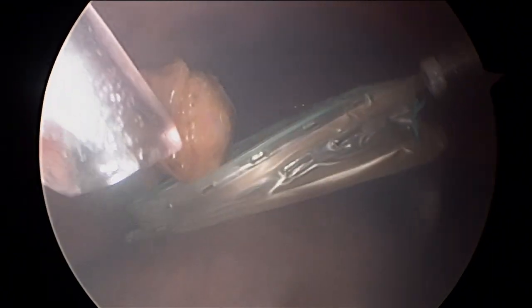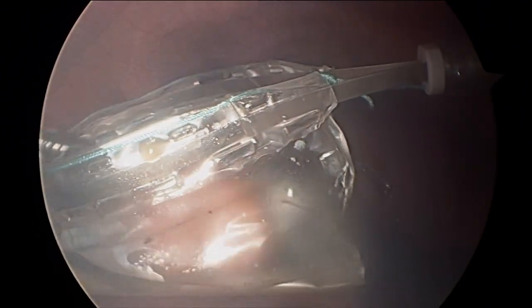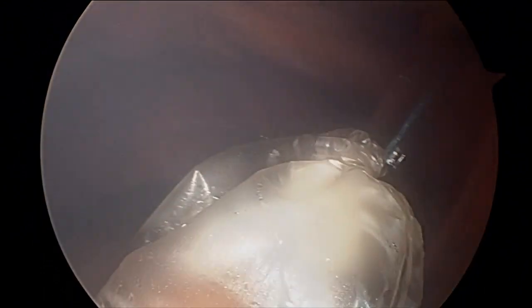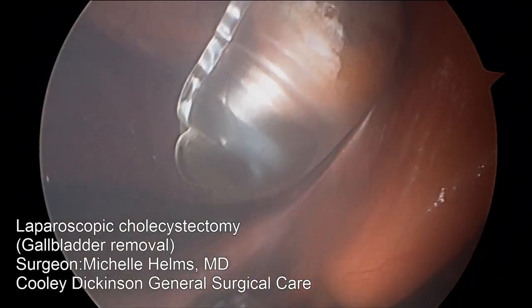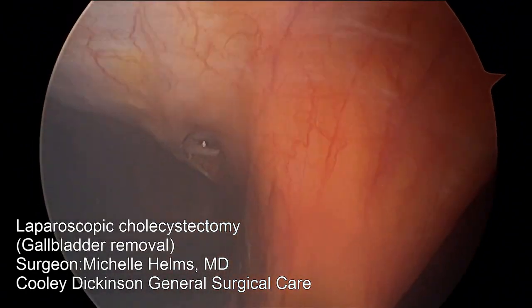Now we introduce a ziplock bag called an endo pouch. We put the gallbladder inside the pouch and cinch the pouch closed. Then we bring it out through a porthole — one of those four tiny incisions that make it a minimally invasive surgery. And we pop it through the belly wall, and no more gallbladder.